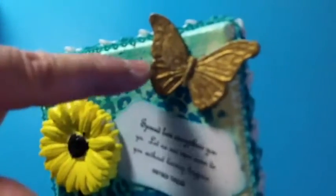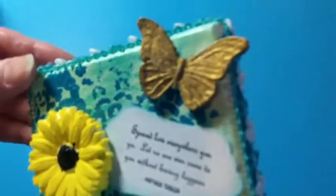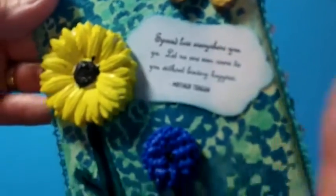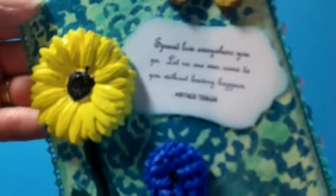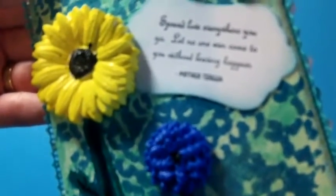This butterfly here is made the same way from paper clay. I used some Rub 'n Buff — I don't have it with me but I think it's European Gold. Then I used a Gina Marie Friends stamp set and it says 'Spread love everywhere you go.'